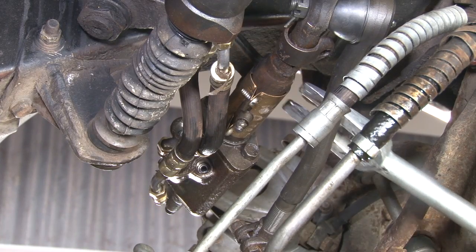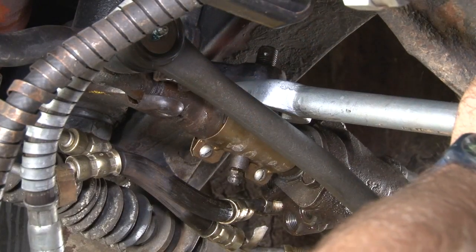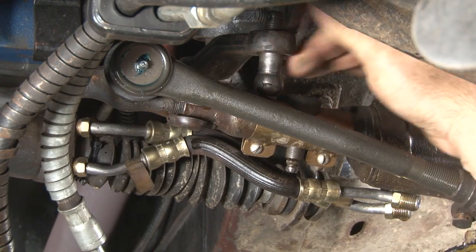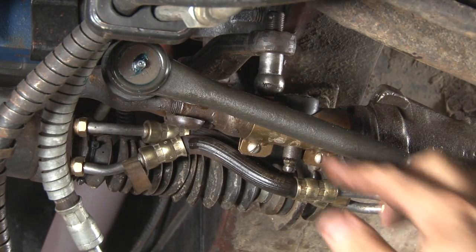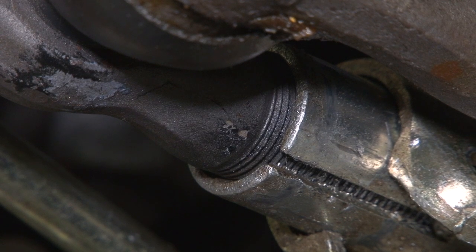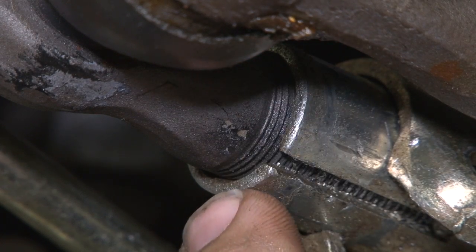Everything's separated now — grab a pickle fork and separate the pitman arm from the control valve. Sometimes the ball stud can actually release itself from the control valve and get stuck in the pitman arm. If that happens, remove the control valve, give yourself some more room, and you'll figure out how to get the stud out. Before you unthread the control valve, you want to mark its location so the new one goes on the same spot. I recommend making a mark with paint so you know how far it was threaded on.